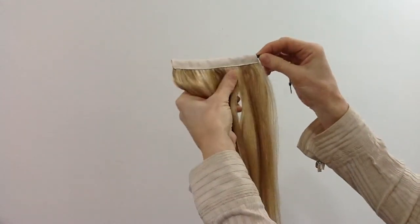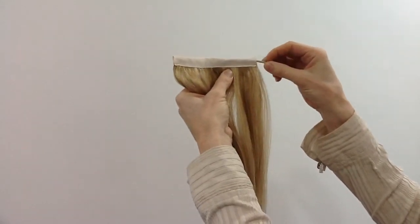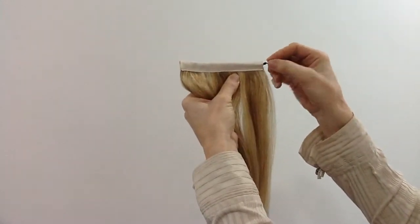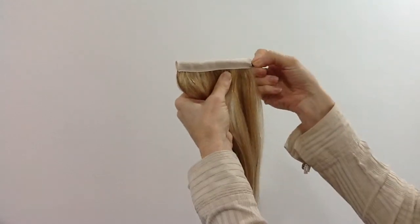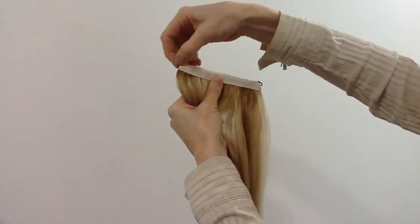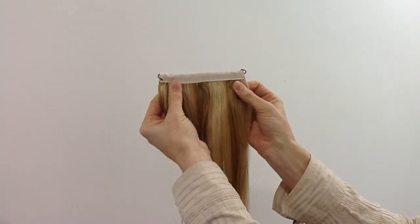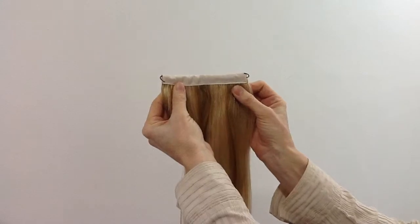You take the bungee and thread the first hook through the ribbon slowly and carefully. You just have to put the hook into this end to allow it to go all the way through. Then you pull the other hook out. It is now ready to secure around your own ponytail.